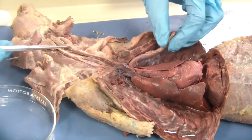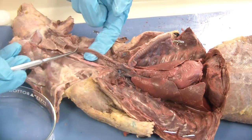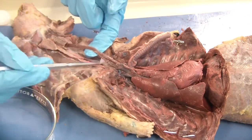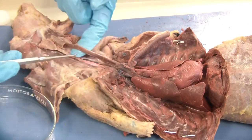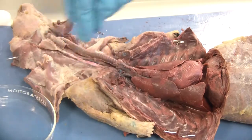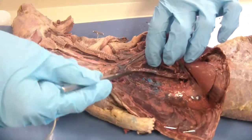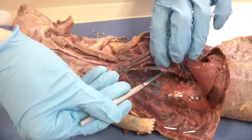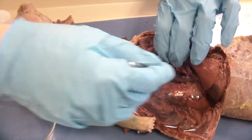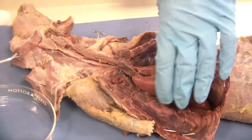The esophagus is going to be back behind the trachea. It is this smooth flat tube of muscle — and yes, it is a tube. Food can pass through that tube on down into the stomach, but right now there is nothing in it so it is flat. Please make sure that you are not damaging the esophagus. We are going to separate it out. The esophagus actually continues to run on down underneath, back behind the lungs, and we are going to separate it all the way down until it passes through into the abdomen.